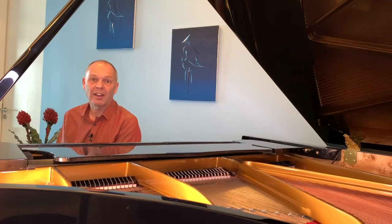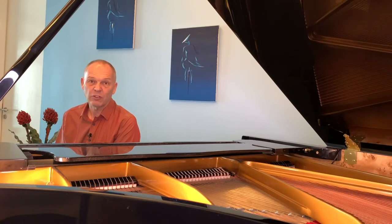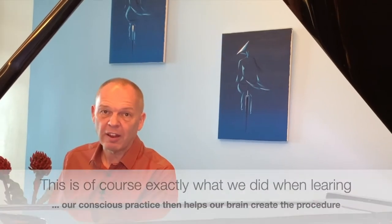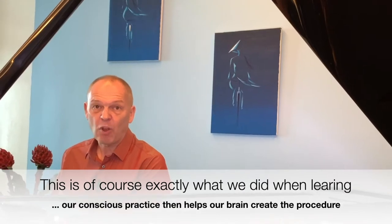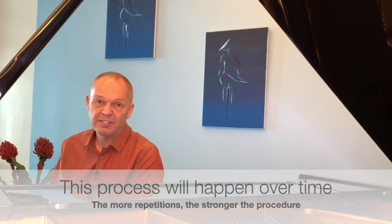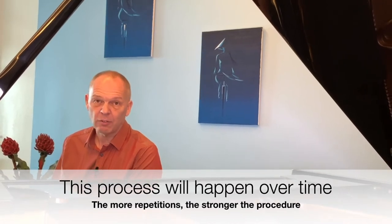Basically, our brain has the ability to learn very complex procedures, and once it's done so, it stores the entire procedure away so that it can recall it whenever it needs. Effectively, when we play through a piece of music often enough, what our brain does is learn a procedure. It's not thinking 'now I play an A-flat in the right hand and an F-natural in the left hand' — not at all. It simply almost subconsciously moves the fingers in an instinctive manner to get to the right keys.